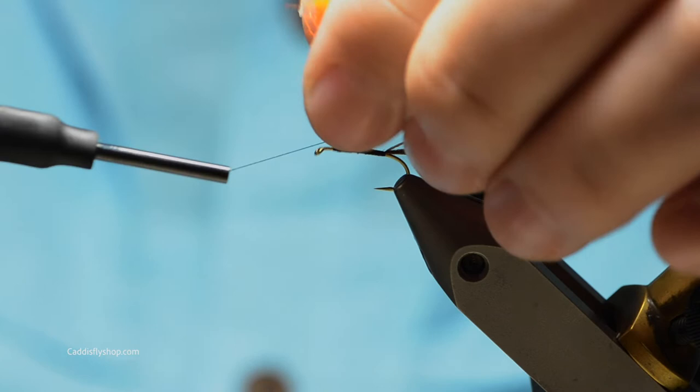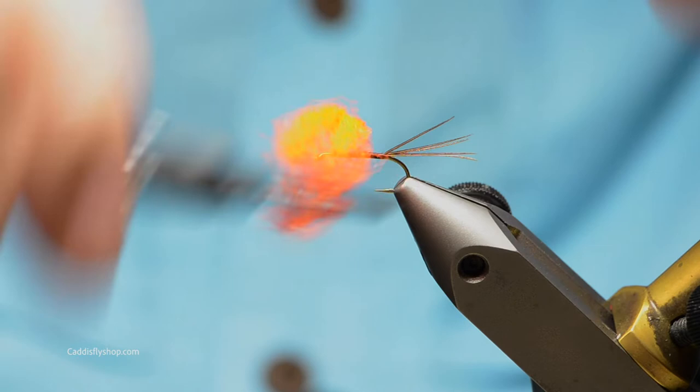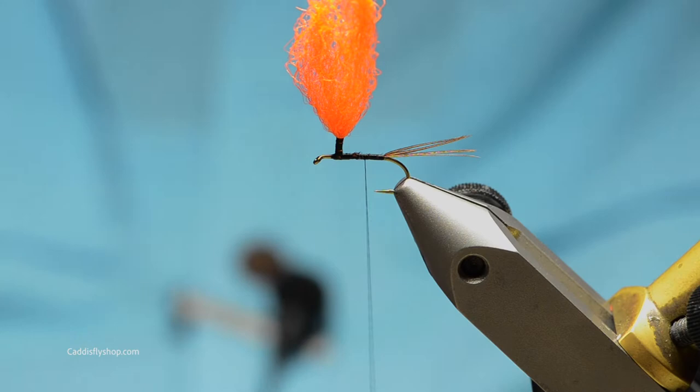Some guys will even put some super glue on this post. I sometimes do it, but it does make it super stiff. It's not going to move, but with that stiffness the fly can tumble a little bit, I think.